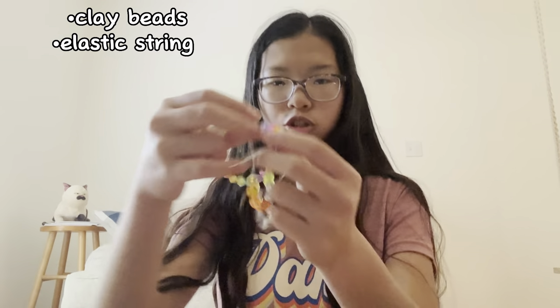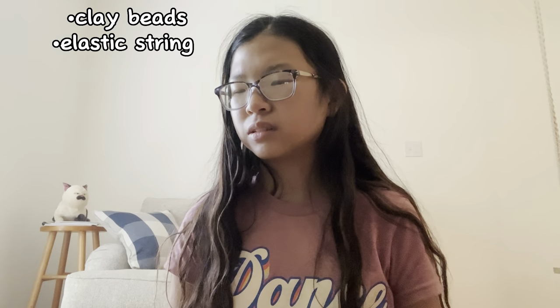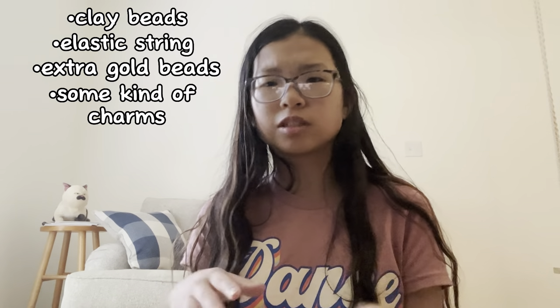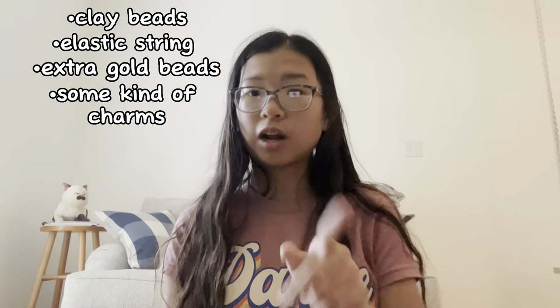I have to go to Michael's and I'm planning on getting the clay bead thingies, elastic string — I think one millimeter is fine, someone said — and then maybe some extra gold beads or something to add a little flavor, and maybe some kind of charms, like cute little beachy charms.